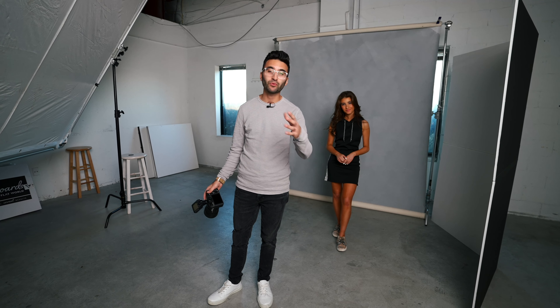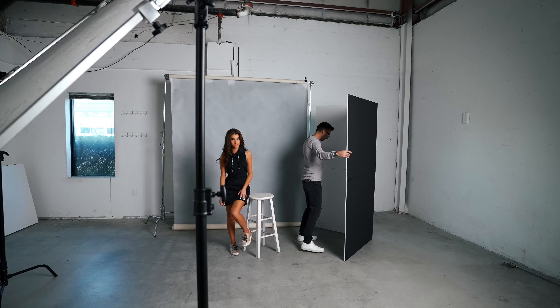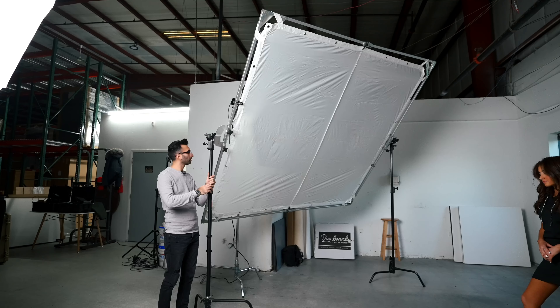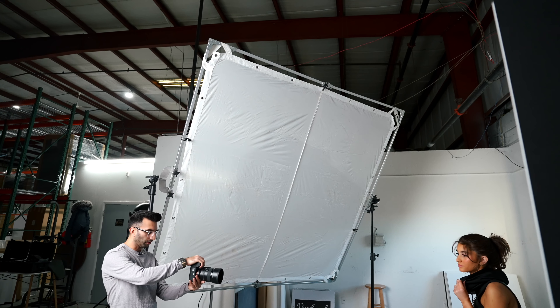This is tricky usually because one strobe means you're only bringing in light from one direction, but I'm using a white V-Flat over here to bounce back light into our subject to soften up the light and brighten up those shadows. We're using an eight-foot scrim today to really soften up an already soft light source.